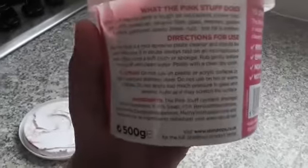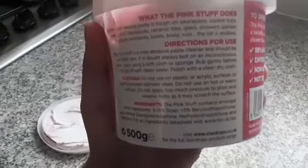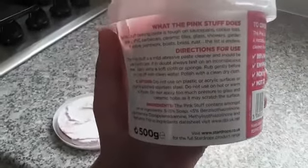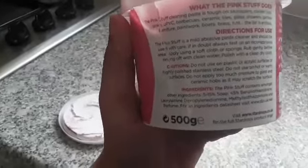On the box it says apply using a cloth or a sponge, rub gently, rinse off with clean water, and polish with a clean dry cloth.